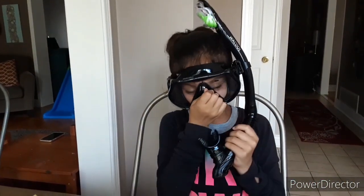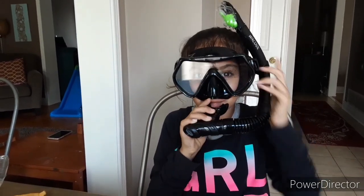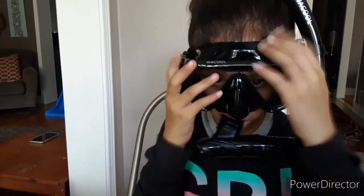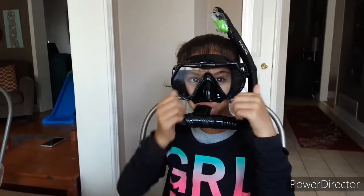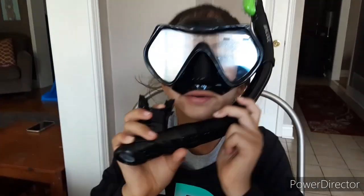And here we go. And then we have to put our snorkel in our mouth. And there you go, we have it. Now I'm going to go — next time you see me, I'm going to be in the pool snorkeling with this.